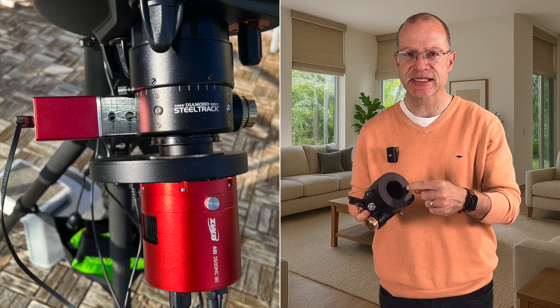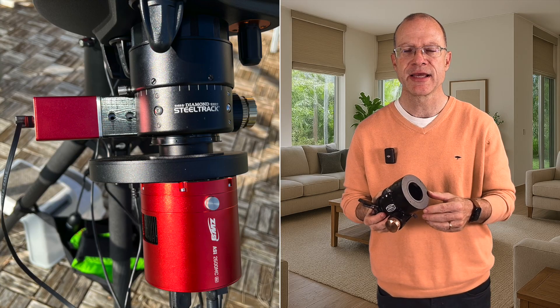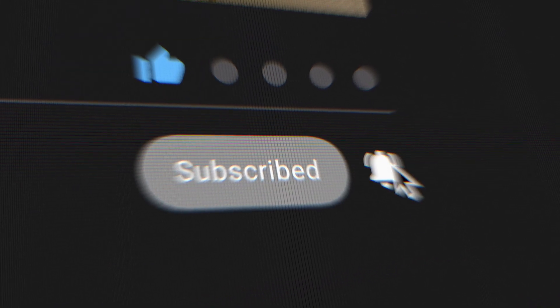So that was today's niche topic. If you have any questions or want to know anything else about astrophotography with the SCT, please put it in the comments below. If you're new to my channel, please subscribe. See you next time on Clear Skies.